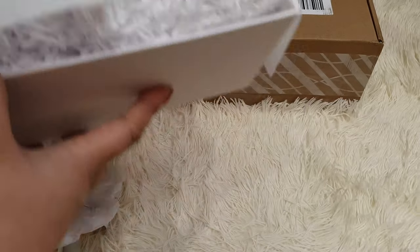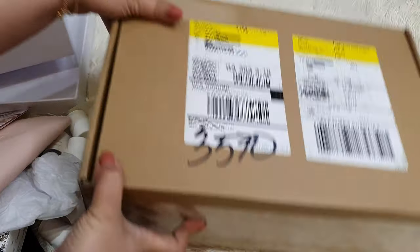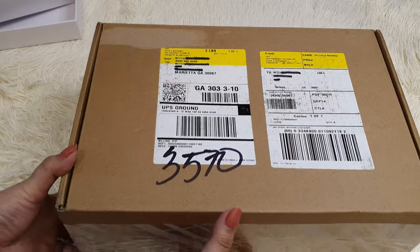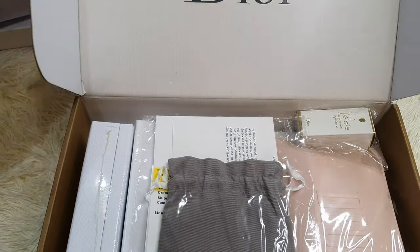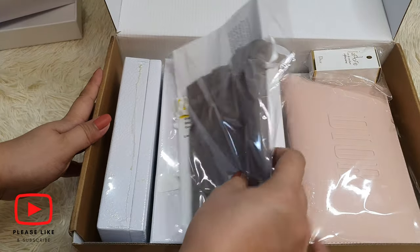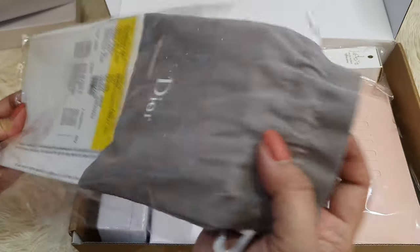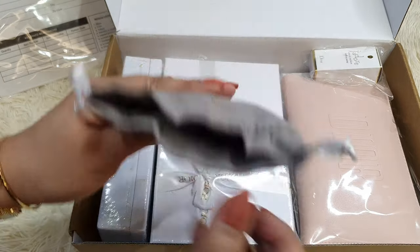Let's move on to the next one. This one has so much in it as well — it's the bigger one. Give me a moment so I can make space. I've also opened this outer box, but everything in here is still all sealed. The box still has Dior on top. Let's start off with this one. I think this is the return notice, and the dust bag should have some of the samples.